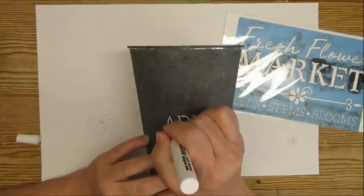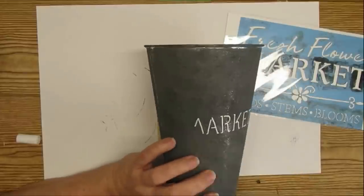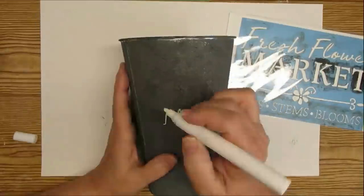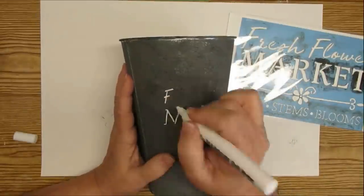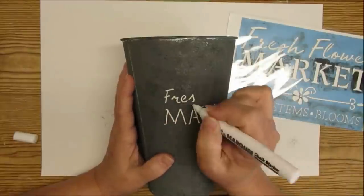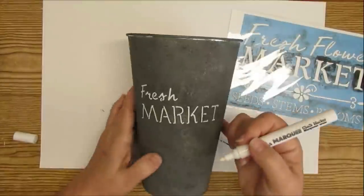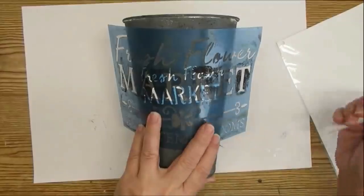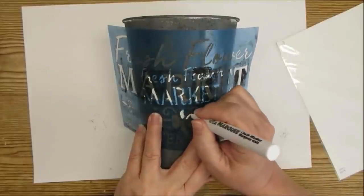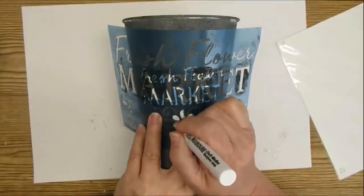I'll have a free printable very similar to this available on my website — the link is in my description box. If you don't have handwriting like this you can definitely use the free printable. If you're doing it on something black you could use chalk and then a pencil to transfer it over, or use graphite paper for the transfer. I used the stencil for the flower but didn't go all the way to the edge because I didn't want it to bleed — it did bleed a little bit but most of the shapes turned out pretty good.